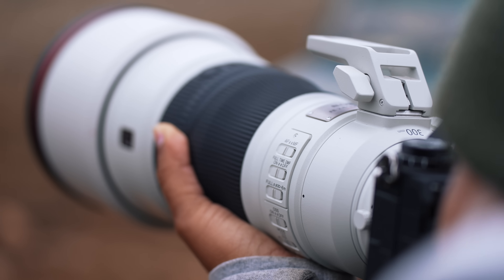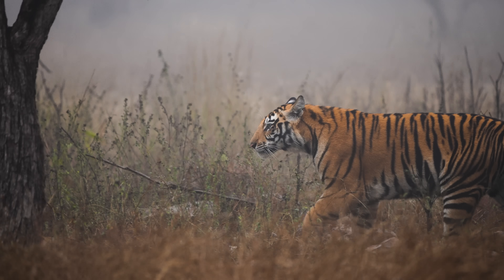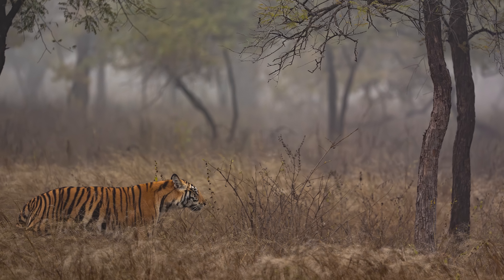As wildlife photographers, one thing we always aim for is that perfect bokeh. And with the 300mm, when the subject is quite close, you still get a wider perspective. Whereas because it's a 2.8 lens, you get that perfect bokeh.